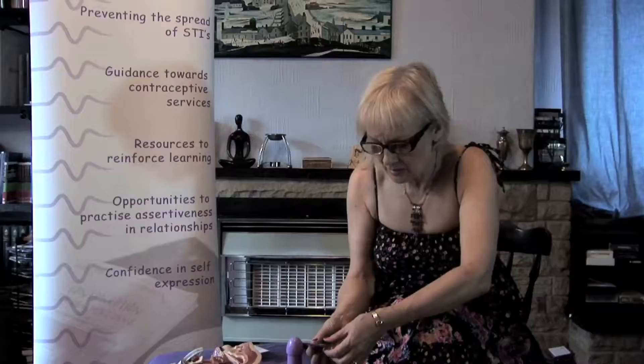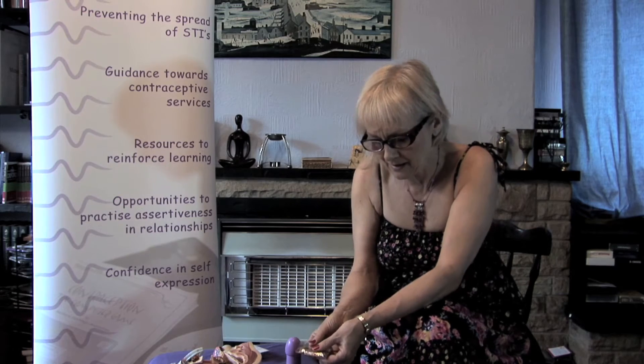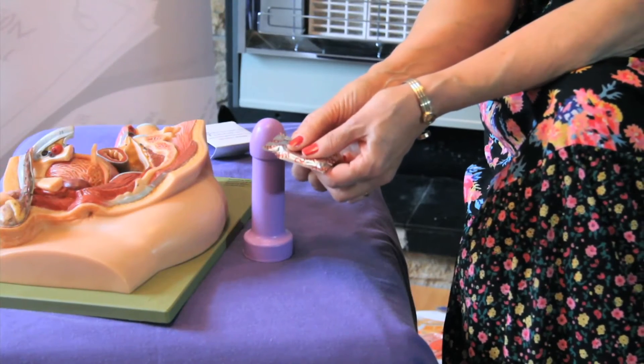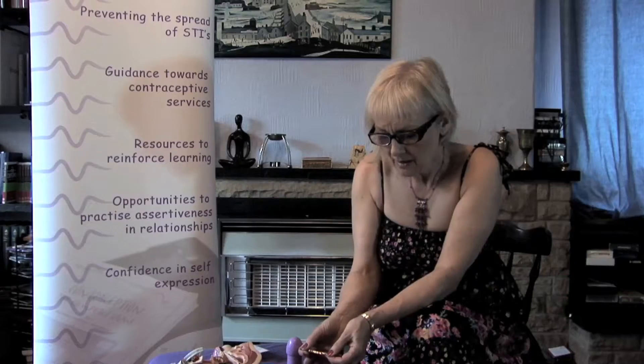The condom also needs to have been kept in really good condition, so we need to check the packet is still intact. If we squeeze the packet it should feel like a cushion with no air escaping. It's also useful to hold it up against the light to see if there are any holes in it, making sure nobody has tampered with it.